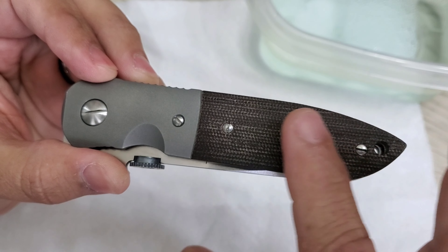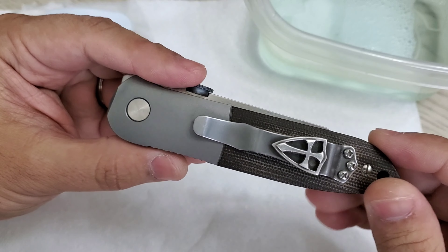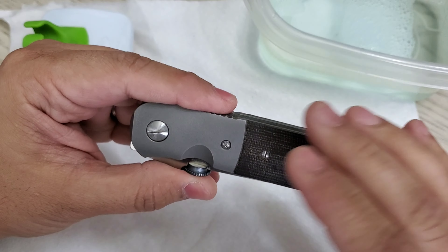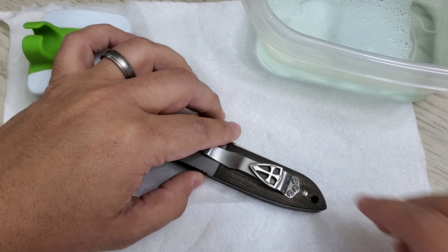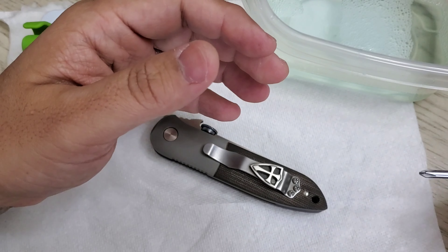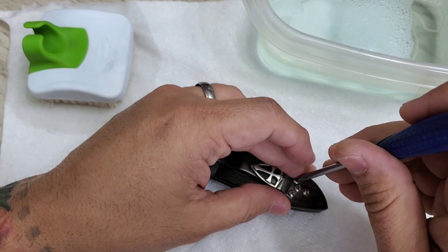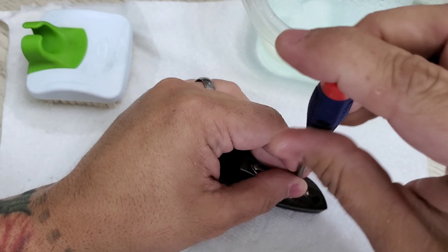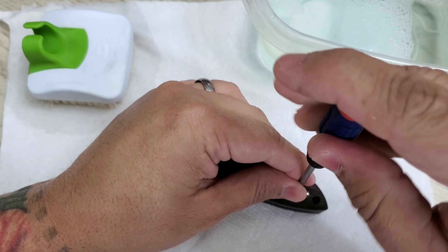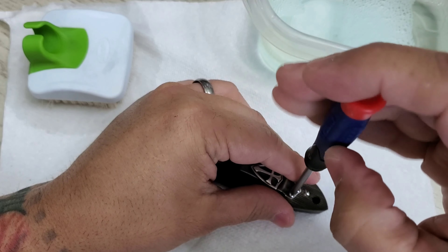When you carry that piece it will get some character — it will capture your oils and all that. It's really easy if you want to take that out, clean it off, and make it brand new, and that's what I'm going to show you. One of the things I really like about Emerson Knives is that they use simplistic hardware — Phillips screws, flat screws, nothing fancy. I love that.